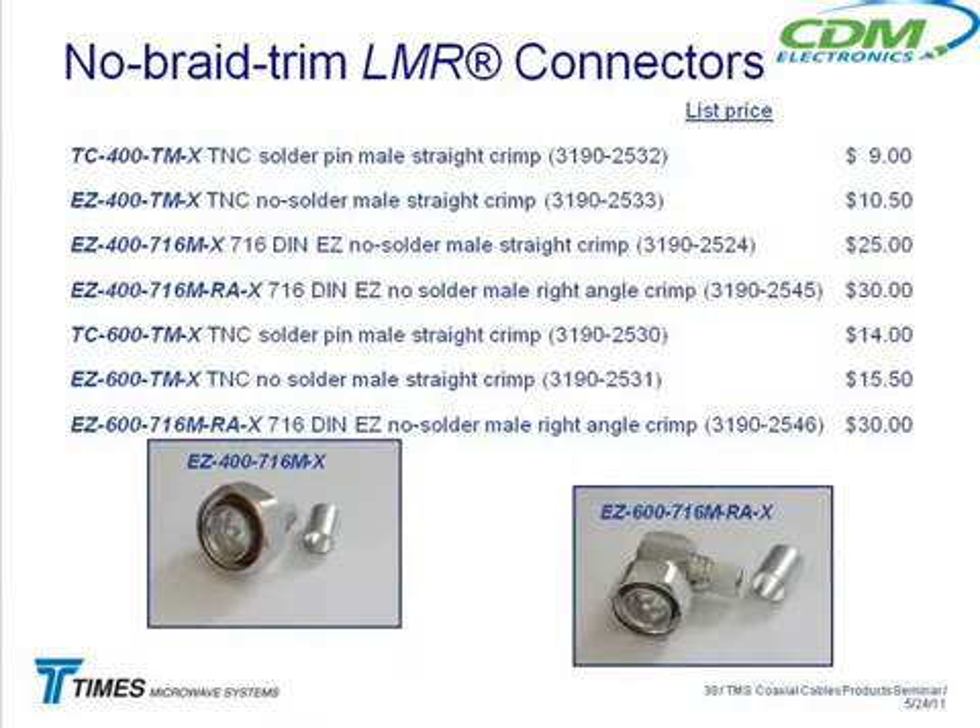We came out with a line of no-braid-trim connectors. Everybody knows that one of the steps in preparing a connector is the braid trimming operation, which not a lot of people are fans of — and they've told us that over the years. So we changed some connectors so you don't have to do that braid trimming anymore. We made the back end of the connector a little bit longer so when you put everything together and bring up the crimp ring, there's no braid left to trim.